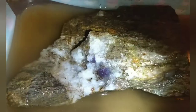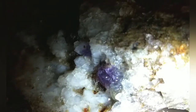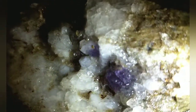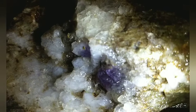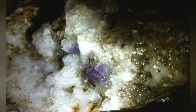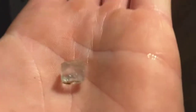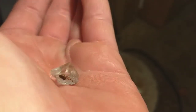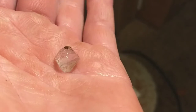Don't forget to like and subscribe. There's going to be a Part Three where we're going to take this vein and chase it to the bottom — that's where the big boys sit. Hopefully we find them, but I am completely satisfied with this beautiful water-clear, sky-blue fluorite from Western North Carolina.